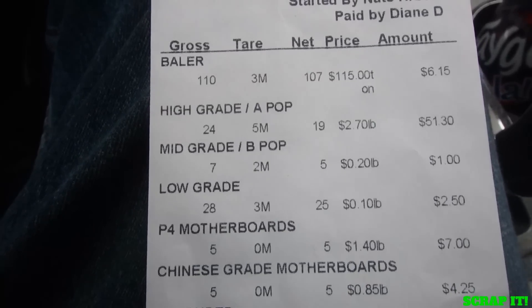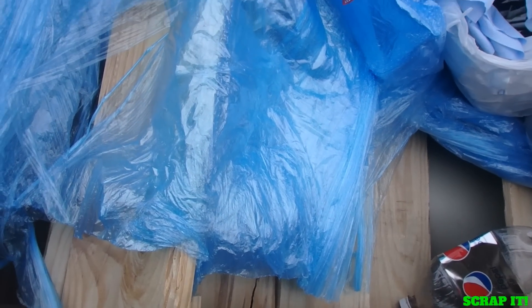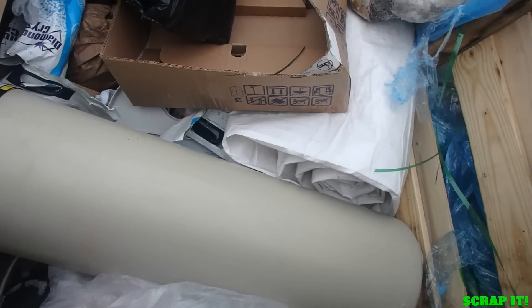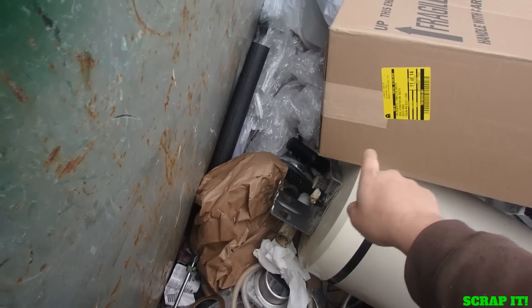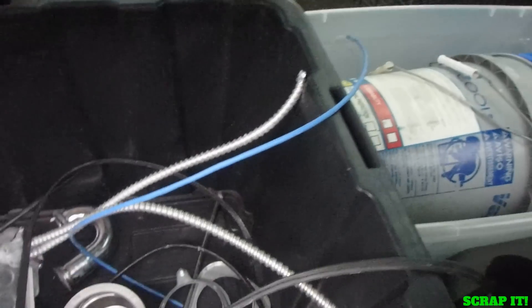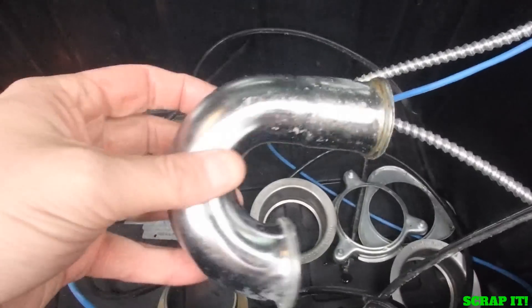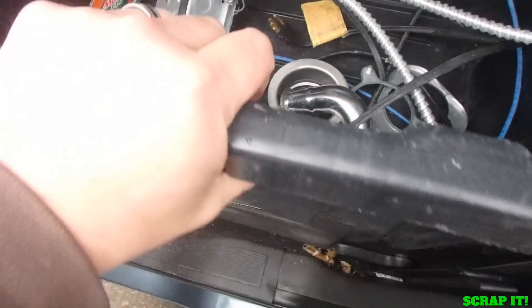Let's go hit some dumpsters. This is an HVAC dumpster I don't check too often. Looks like there's some junk down here — some brass and some copper. So we'll get a stick out and get that stuff out of there. There's a little less in there than I thought: a little chunk of copper, a little stainless, one piece of brass. The other stuff was plastic plumbing fixtures like a shower head and tub spout.